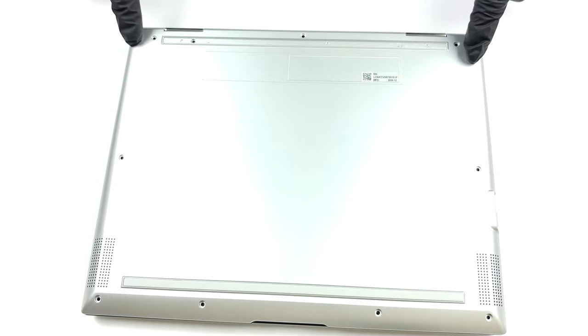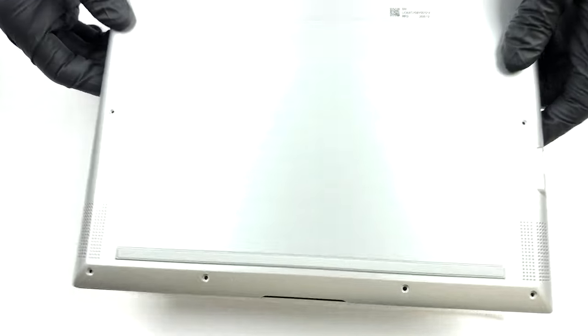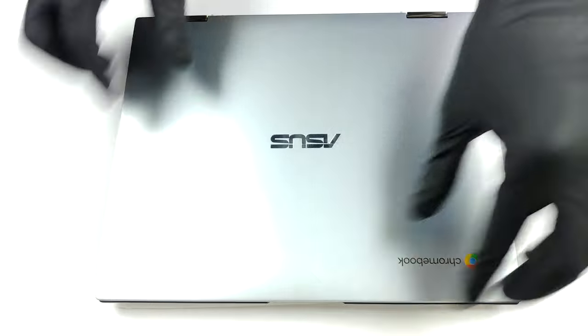To take this laptop apart, you need to undo 9 Phillips head screws. There is one additional screw hidden beneath the rubber feet. After you're done, turn the laptop around and pry the base cover out of the chassis.